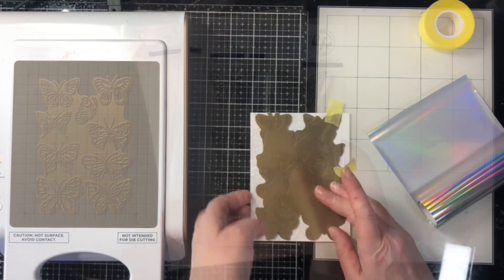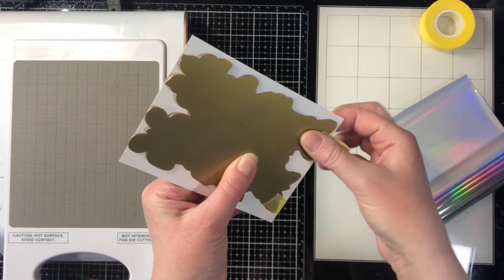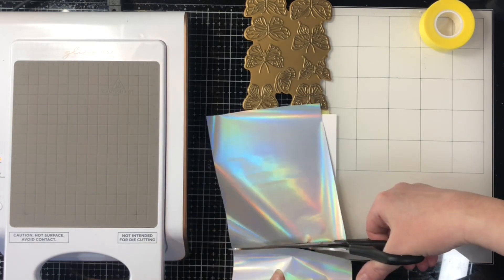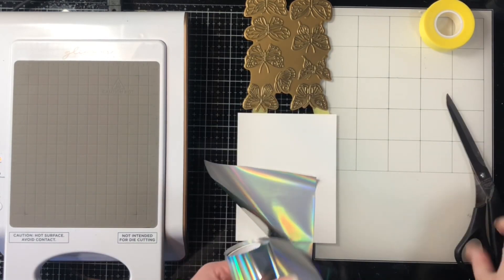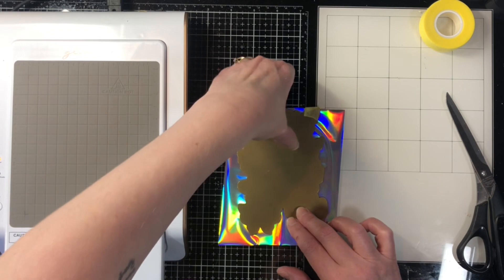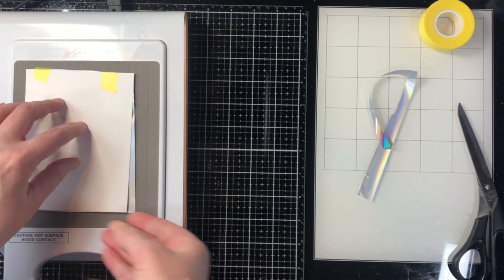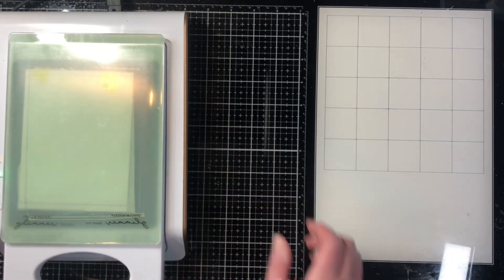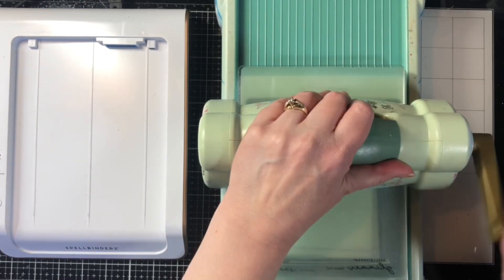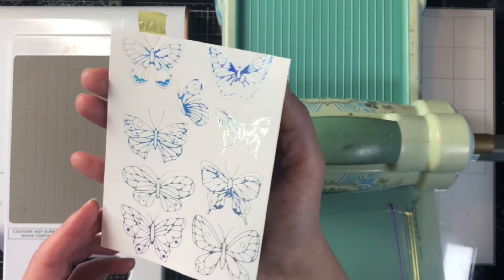I couldn't decide whether I wanted to use the hot foiling plate or stamps for this particular technique, so I just did both. I also couldn't decide on just one or two colors for the butterflies, so I'm going to do a rainbow of colors. I'll be foiling six different sheets of butterflies and stamping and embossing six different ones as well. I'm only going to show you one of each so this video doesn't go on for weeks.